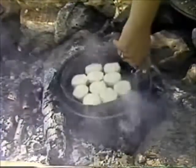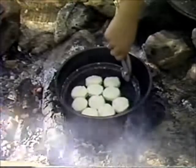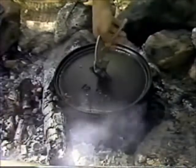The Dutch oven is a heavy metal pot which uses hot coals for heat. Simply place the oven on a good bed of coals, place the food to be baked inside, cover the oven, and place hot coals on top.